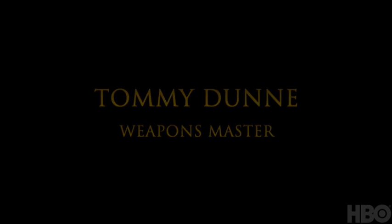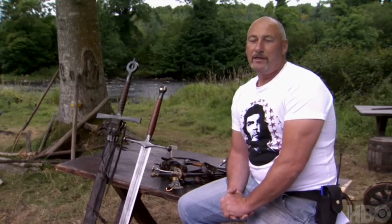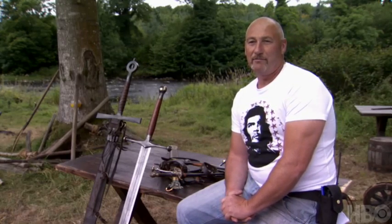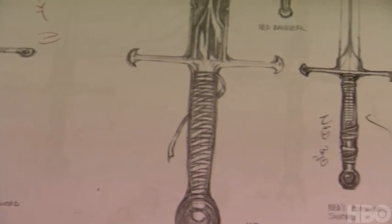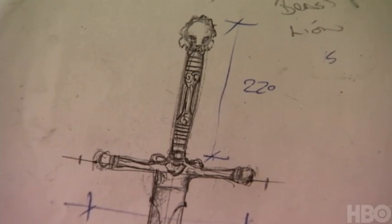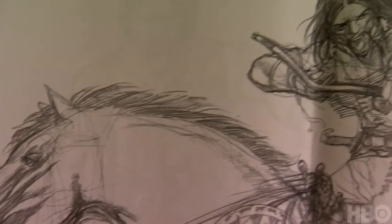My responsibilities are to obviously make the weaponry, design some of them. We have a team that will basically design a look from what the producers or the writers want, give a bit of a visualization of what their requirements would be — between costume, armory, costume stunts, and choreography.